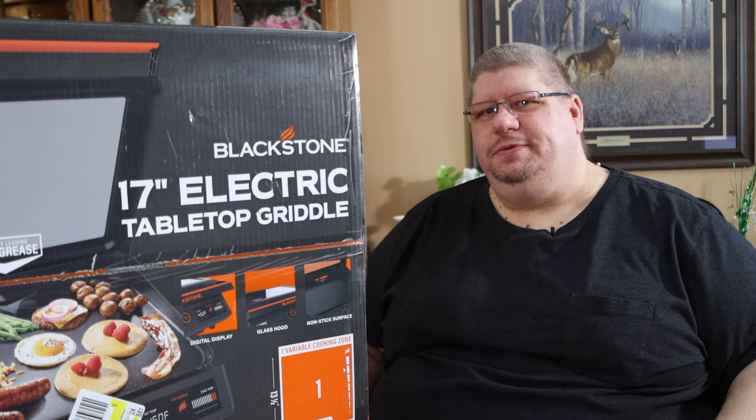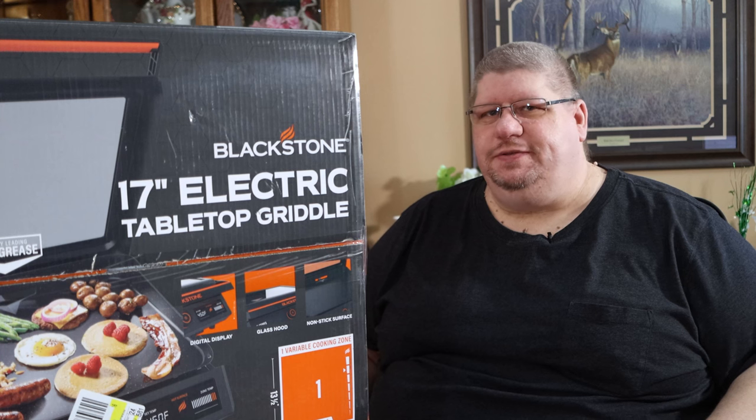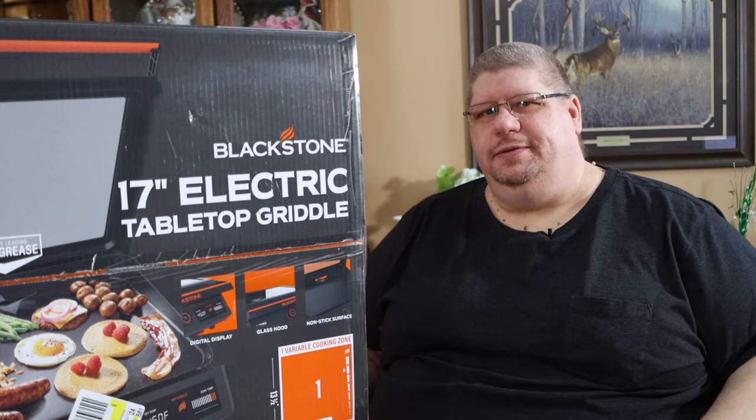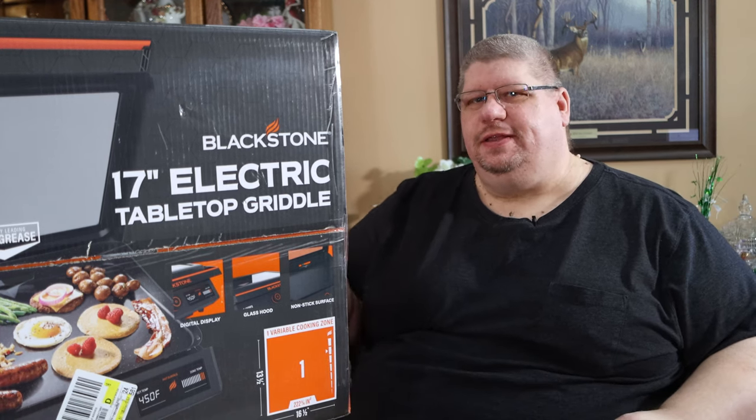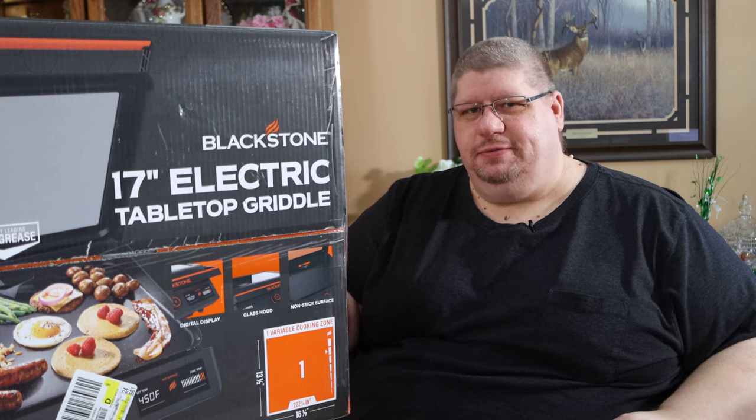Blackstone's official word up till now is that their propane griddles are not approved for indoor use, simply because it's not safe to use a propane bottle while inside. So Blackstone's fixed all that with the E-Series line of electric griddles, so let's go ahead and unbox it and we'll see what we have.